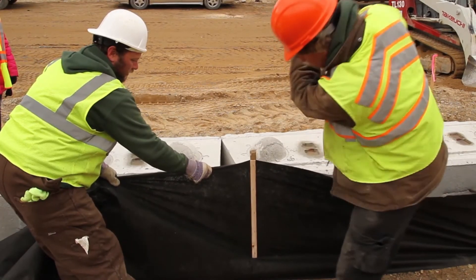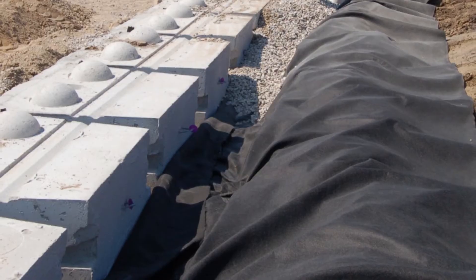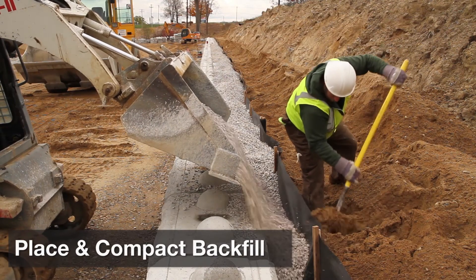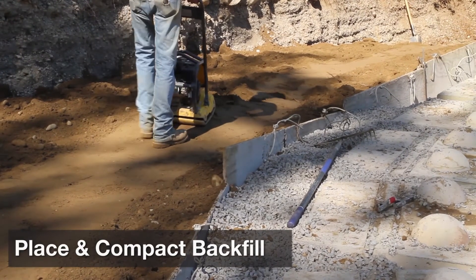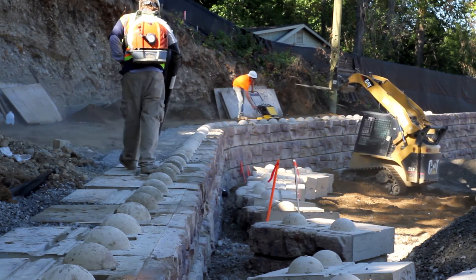Place non-woven geotextile fabric between the drain stone and the remaining backfill material if specified. Backfill behind the drainage aggregate with material as specified, compacting each lift. Before you move on, recheck all of the blocks for level and alignment, and also sweep the top of them clean before you set the next row.